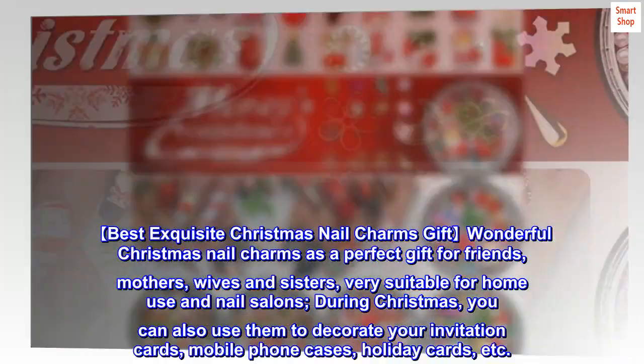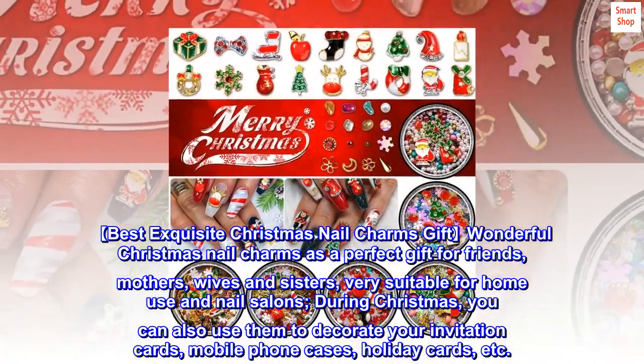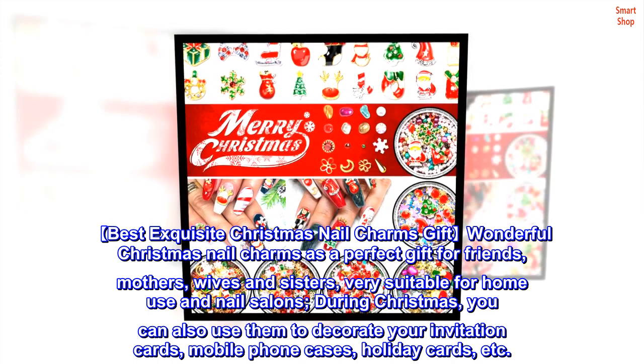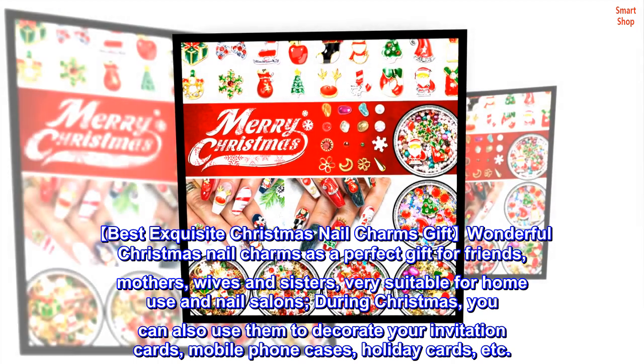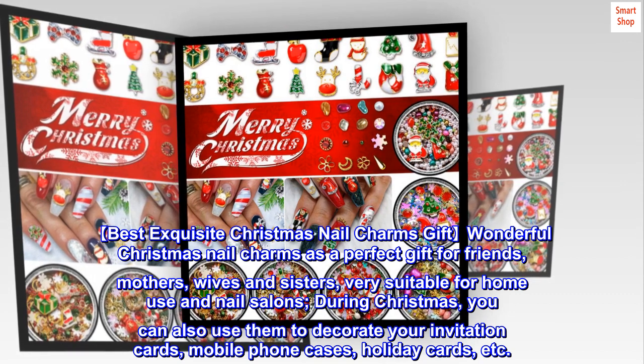Wonderful Christmas Nail Charms make a perfect gift for friends, mothers, wives, and sisters — very suitable for home use and nail salons. During Christmas, you can also use them to decorate your invitation cards, mobile phone cases, holiday cards, and more.